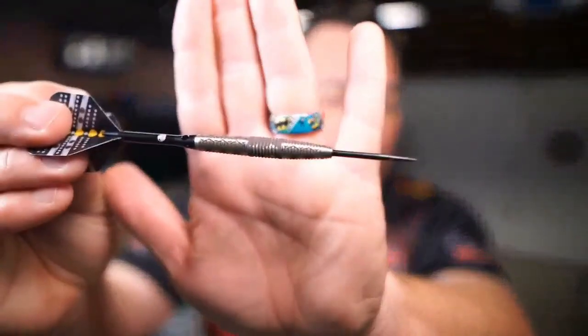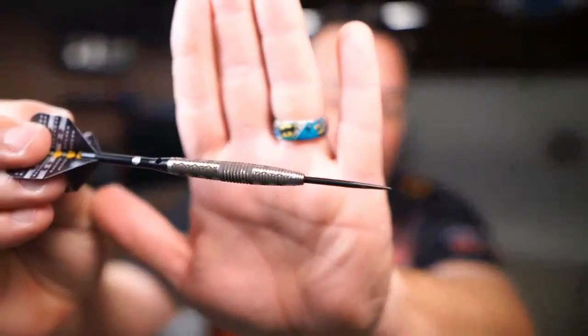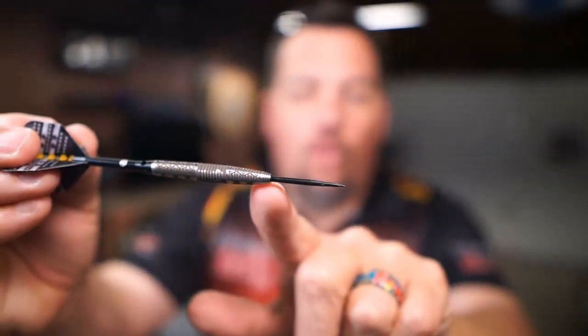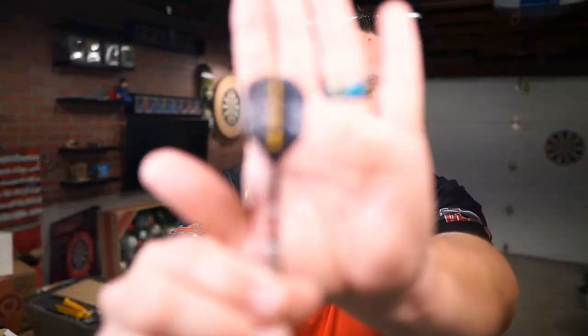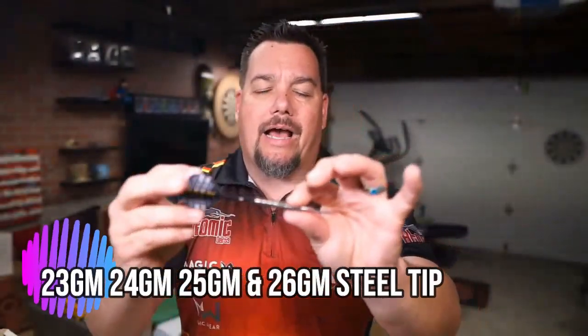It's an 80% tungsten barrel, and this thing is beautiful. The shaping on this thing — look at that shaping, it is awesome. And the tattoo work, it's just this beautiful shark skin grip all the length of this barrel. It really is nice. It's got an aluminum shaft, and look at this flight. Good-looking flight there. I like the coloration.